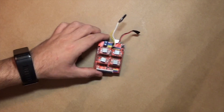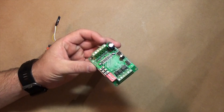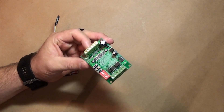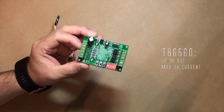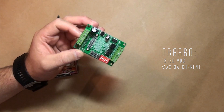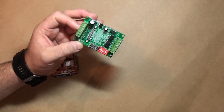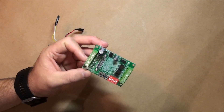That's why I have bought TB6560 stepper motor controllers. These have a max current of 3 amperes. My stepper motors are rated at max 2.8 amperes, so these controllers should be more than enough.